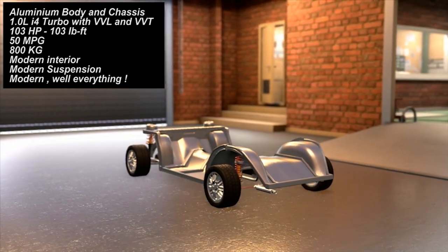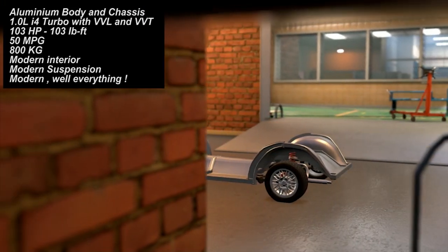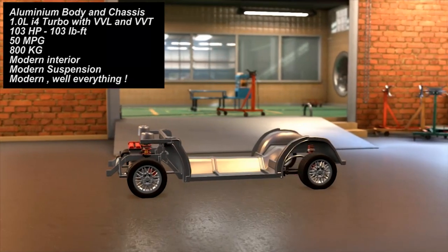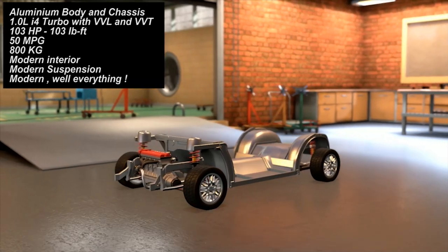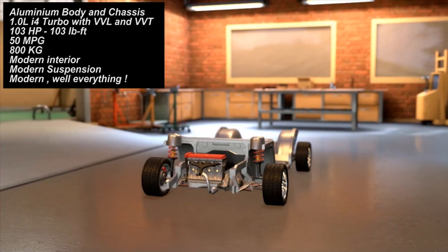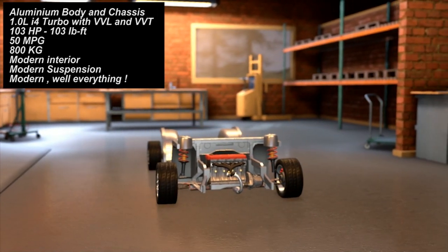Basically everything in this car is made from the same material — the chassis, the body, the engine block, the engine cylinder head, the gearbox casing — everything is made from aluminium, because it's a very modern, safe material that resists rust very nicely. That's why this material was chosen to rework the chassis and the body.